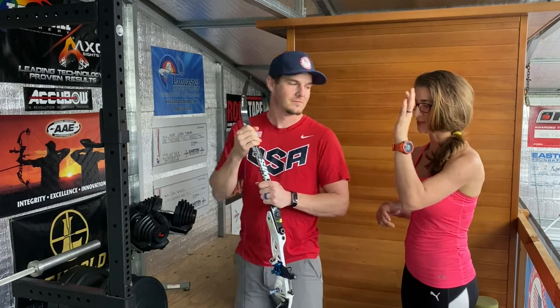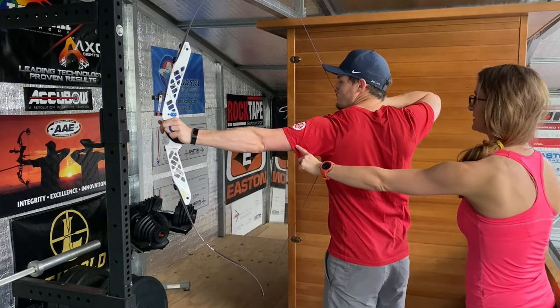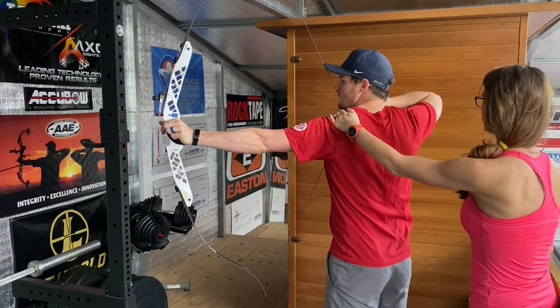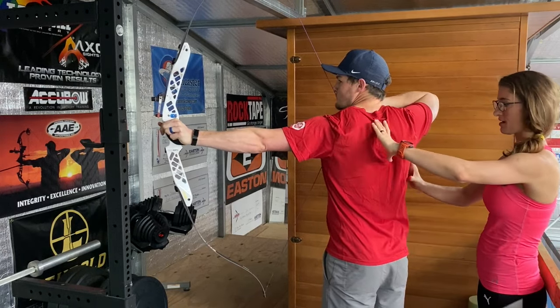Before we get started with the five best exercises I want to have Jake pull back his bow so we can see which areas of the body are actually activating. As he comes up we see that this tricep is activated, the shoulder is locked down, and coming through the shoulder this is like rock solid.